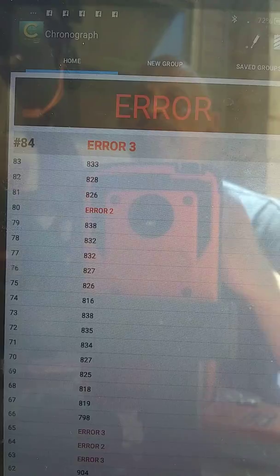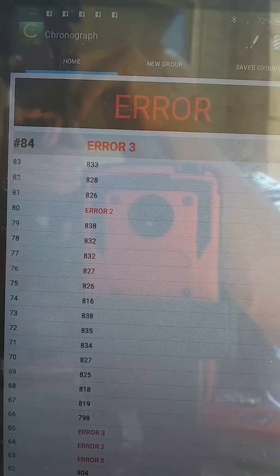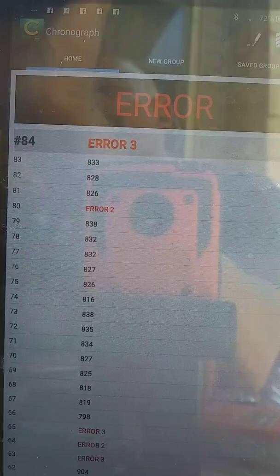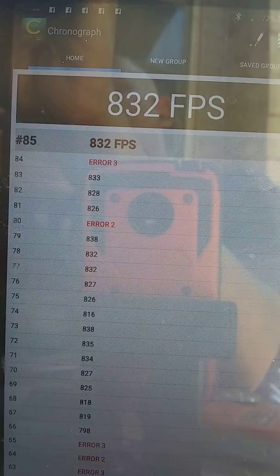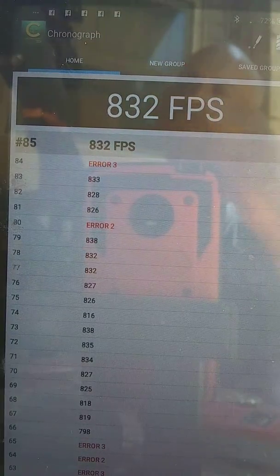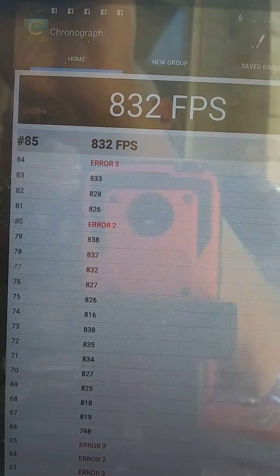We have three shots down there already. I'm getting ready to send number four, and hopefully this big break won't mess up my rhythm — those three are all in one hole. That's four in one hole, and we're going to shoot number five in one hole. Hopefully we can shoot five in one hole.